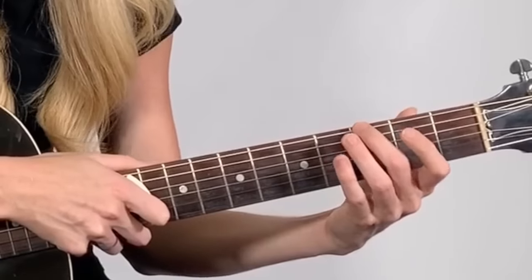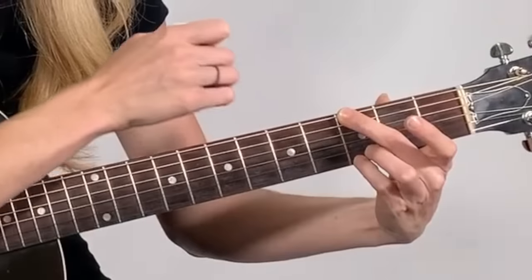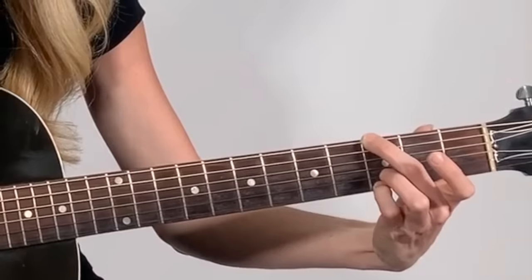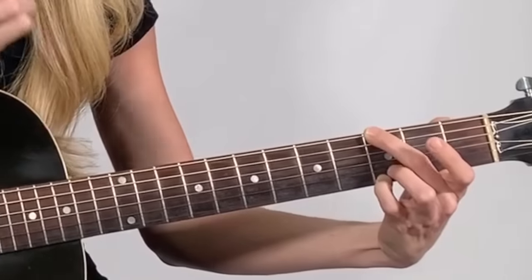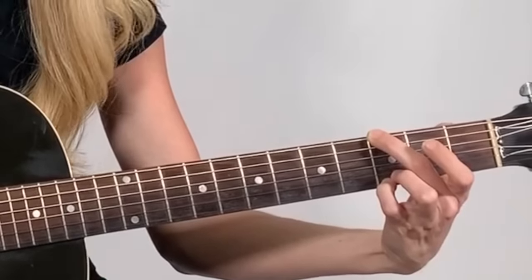Now we're going to start strumming along to some chords. The first chord we're going to learn today is our G major chord. This chord is going to use two fingers — our middle finger and our pinky finger. We're going to place our middle finger on this top string of the guitar on the third fret, just like this. Then we're going to place our pinky finger on the third fret of the first string. It should look like that. Now once you have your fingers in place, you're going to take your hand with your pick and strum through all the strings, just like that.